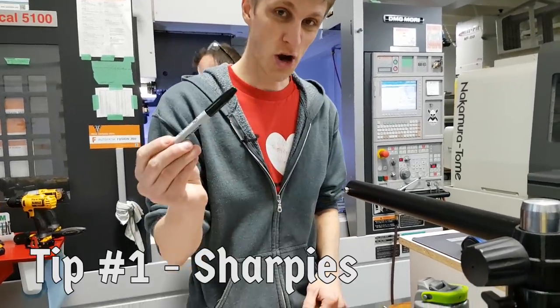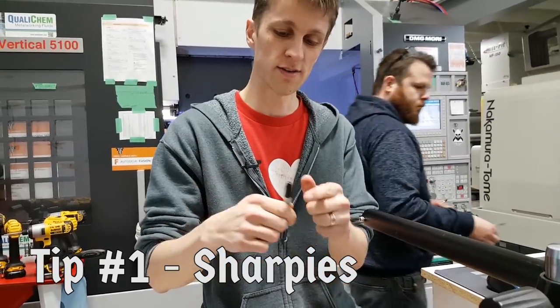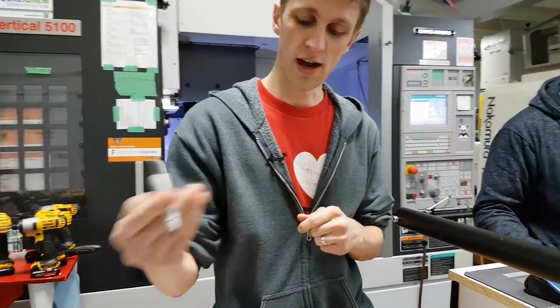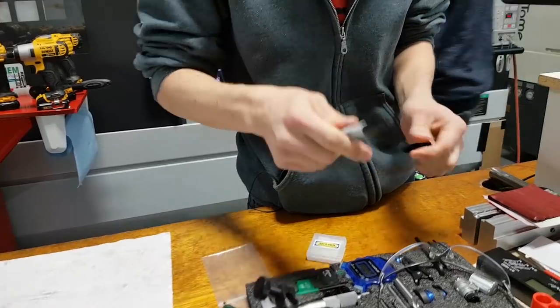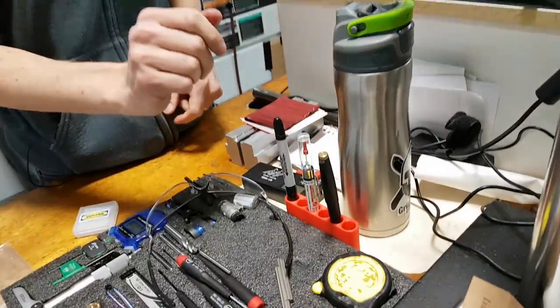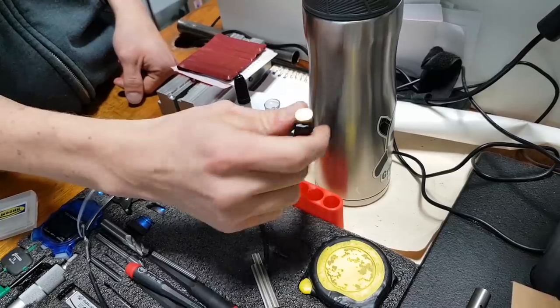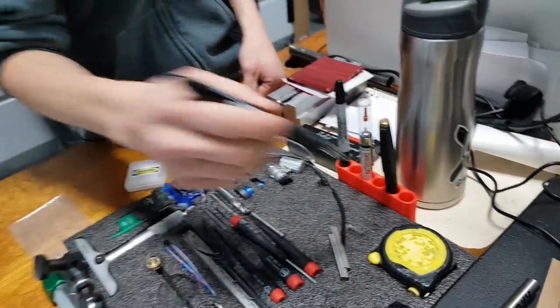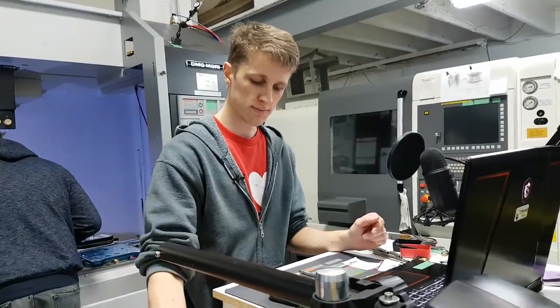Tip number one: Sharpies. I gotta have a Sharpie close by all the time. I like the double-ended ones with a fine tip on the other side — making notes all the time. I also made this cool Sharpie mount so that I can have a Sharpie, Nano Oil, my fancy fountain pen, and this other pen — quick draw, right by my table, get stuff done.